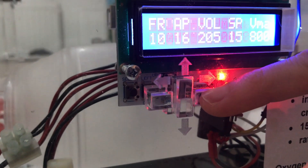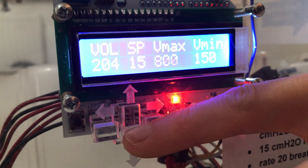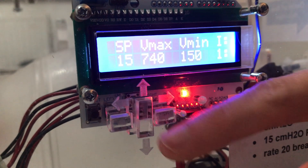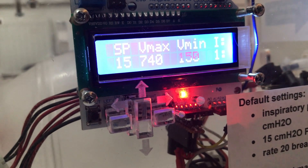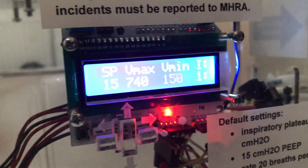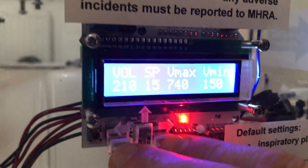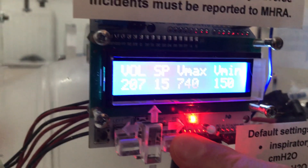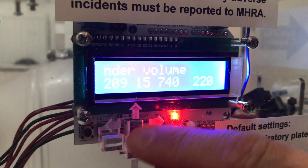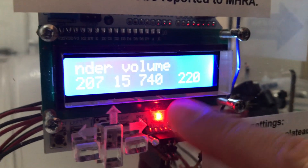On the screen we also have tidal volume alarms, which are needed for pressure control ventilation mode. V max is the maximum volume limit and V min is the minimum tidal volume limit. If the actual volume goes beyond these limits, an alarm will sound. To demonstrate: with a volume of about 200, if I increase the minimum to 220, the alarm goes off because the actual volume is less than the minimum alarm threshold.